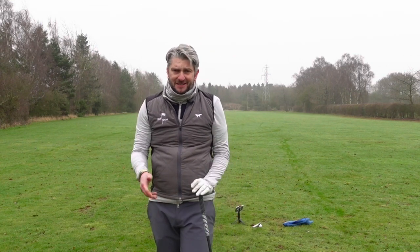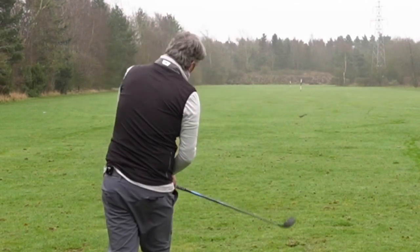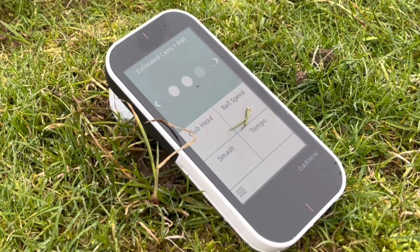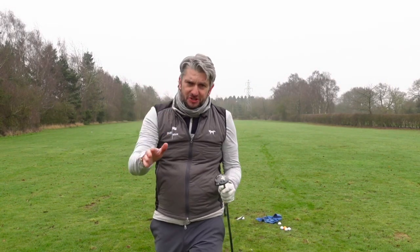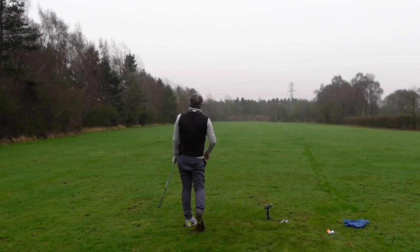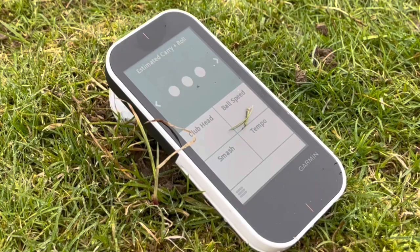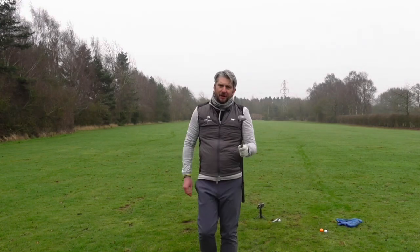Let's see what in my bag currently goes this distance — is it the hybrid or the five? Let's give the hybrid a test. This is 22 degrees. Nice strike — not my best — 222. Straight away, you can notice the flight of the hybrid was so much higher, as you'd expect, than the driving iron. That's gone 195, 217 — similar distance to the driving iron. Still going out there, 220. The hybrid did pretty well there.